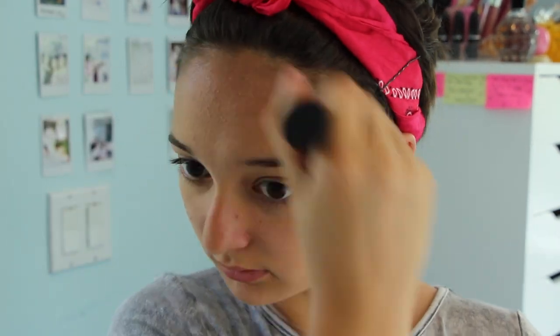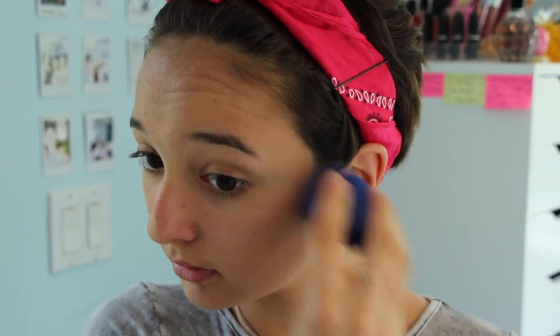Now I'm evening everything out using my beauty sponge as well as my Real Techniques blending brush for foundation. To give me that effortless looking glow, I'm going to be highlighting the key points of my face using this L'Oreal highlighting pen that I got from CVS — they have it at all drugstores — and I'm just blending it using my beauty blender.